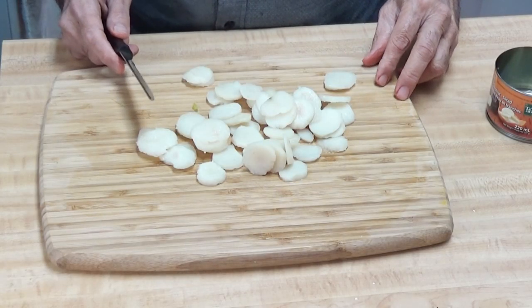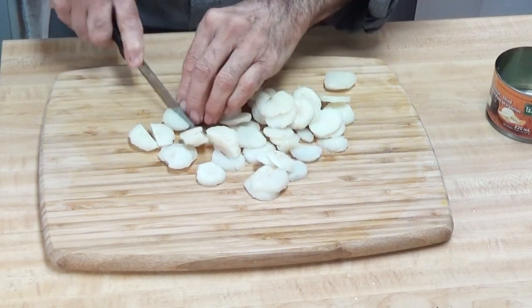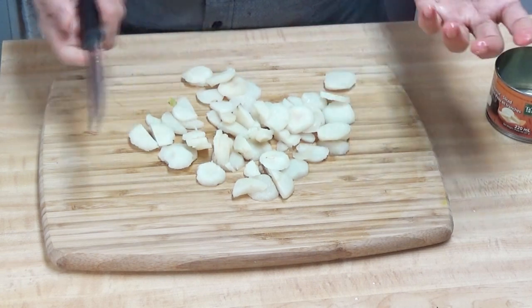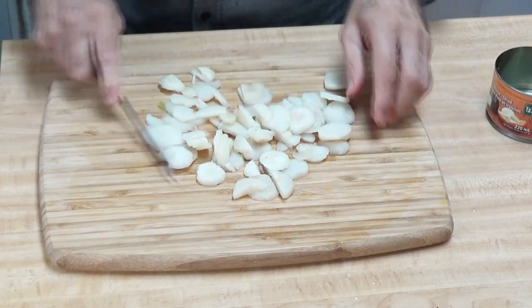Next I'm cutting my water chestnut. I'll cut part of them into half and leave part of them whole. This is pretty well done.